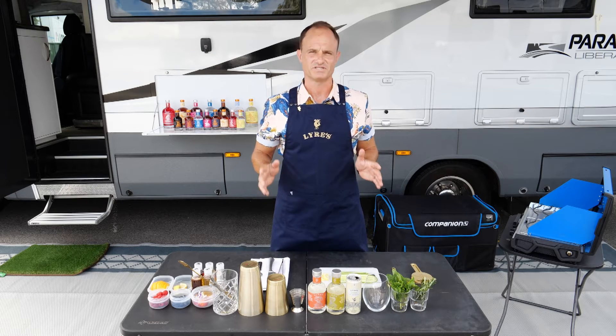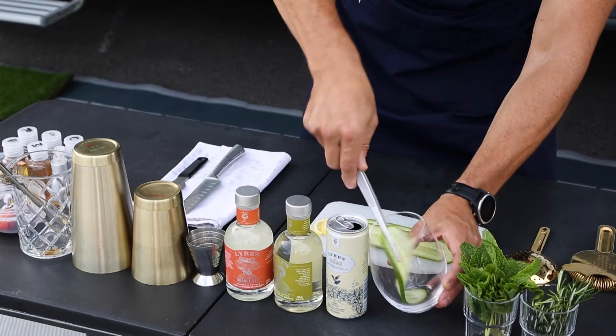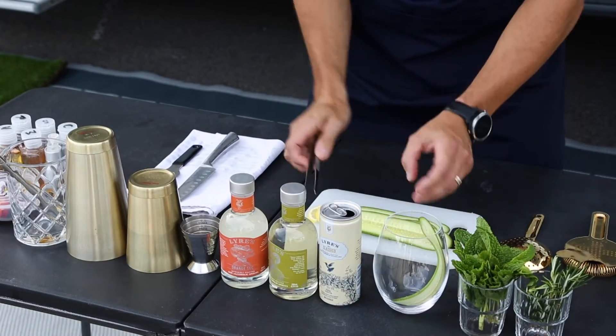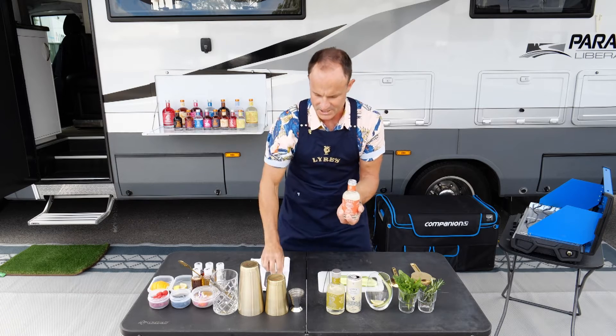Today's cocktail of the week is the Bianco Spritz, a delicious cocktail. We start off with a nice big wine glass. I've got this delicious cucumber which we just put inside, and we're going to throw a couple of fresh pieces of lemon in there as well.